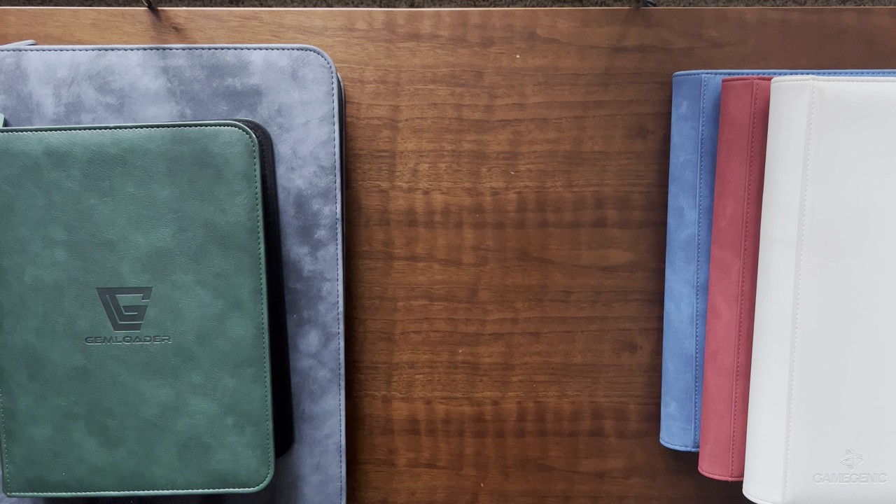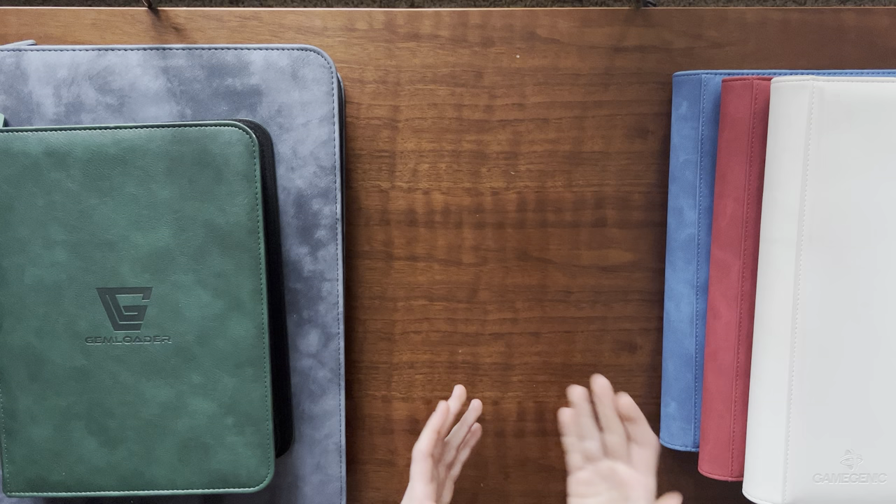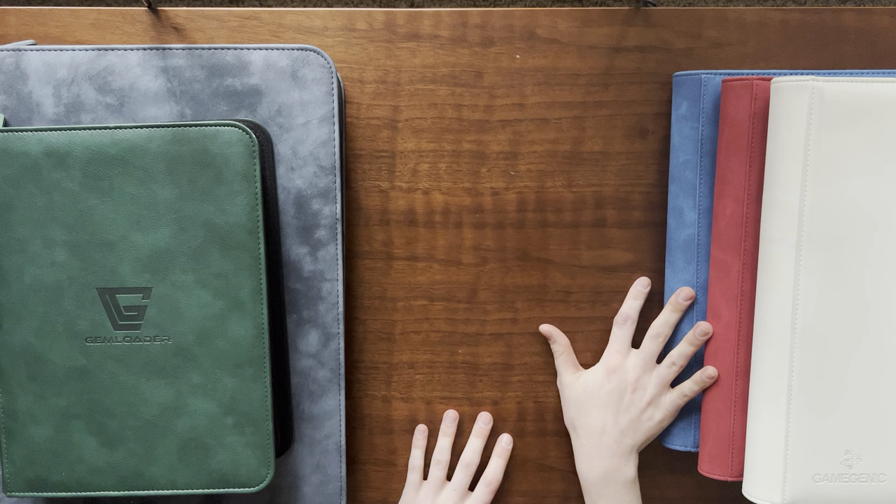A long time ago I had some damage on some of my cards from ring binders, so I chose to stay away from them and started delving more into side loaders, and then eventually 12-pocket binders.